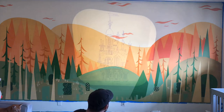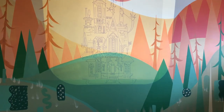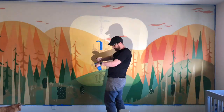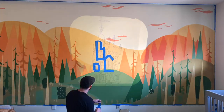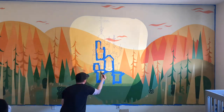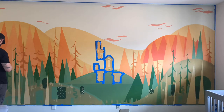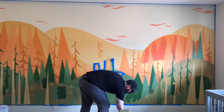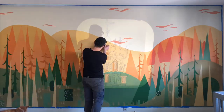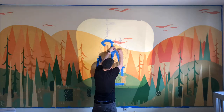Once we got the house sized up and projected on the wall in the right proportions, it was time to get started. After I decided the position, I taped the projector down to the floor to make sure it wouldn't move at all, because this is a multi-day process. This is kind of a tricky process because you can't block the projection while you're tracing it, so you kind of have to awkwardly stand off to the side.